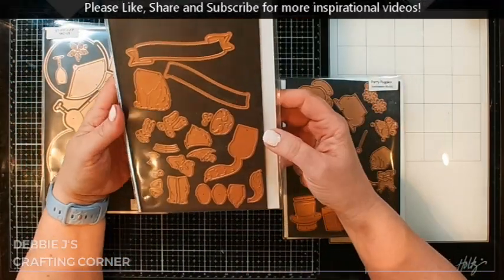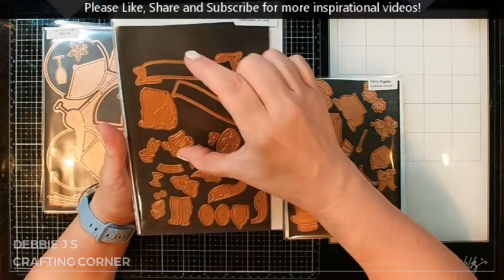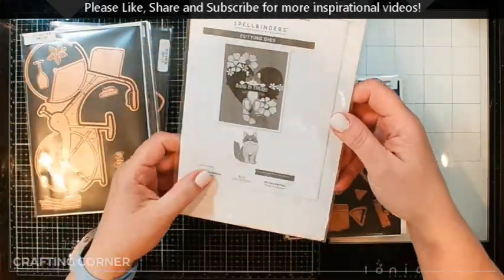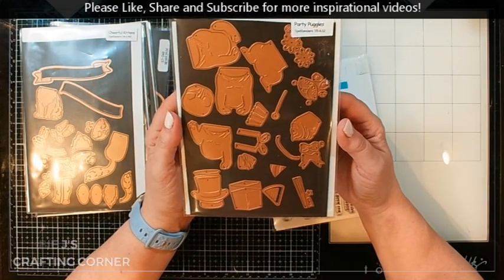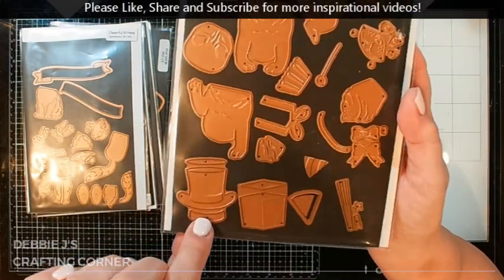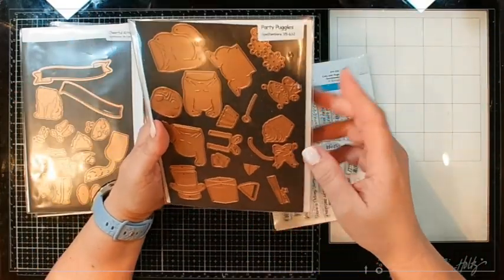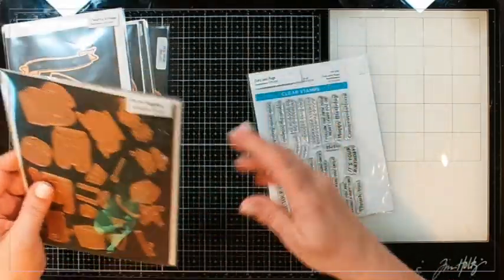Then we've got this one, which is cheerful kittens — it's basically the same kitty but smaller, so she's going to be a little one that you can put on the front of your card, or she'll fit in the basket of your bicycle. Same kind of thing with our party puggles — we've got a little pug puppy, even a little hat. I'm thinking that would be really cute for New Year's — a New Year's Eve pug with a party hat. The different pieces on this one would be interchangeable and you can use them on your kitty card as well.